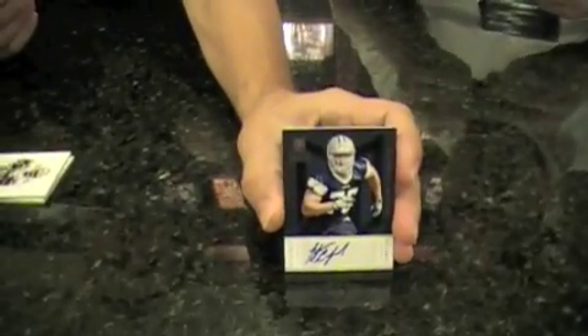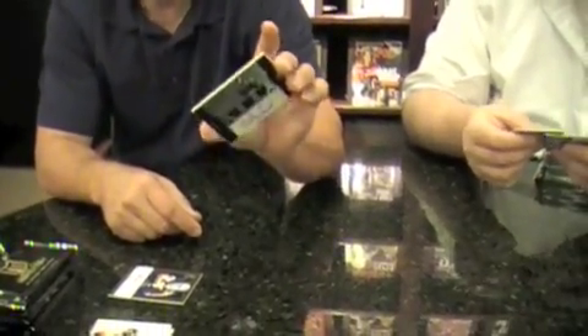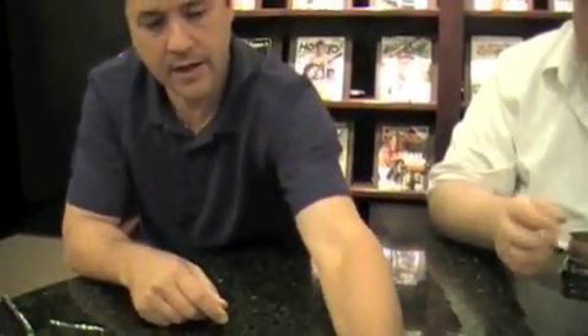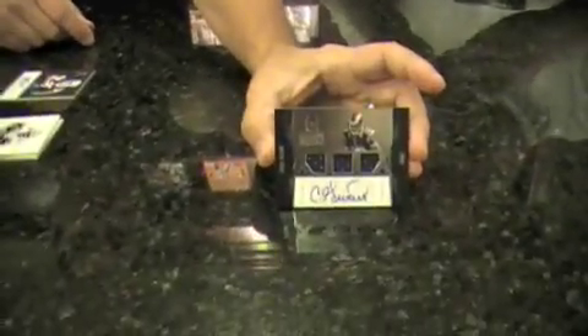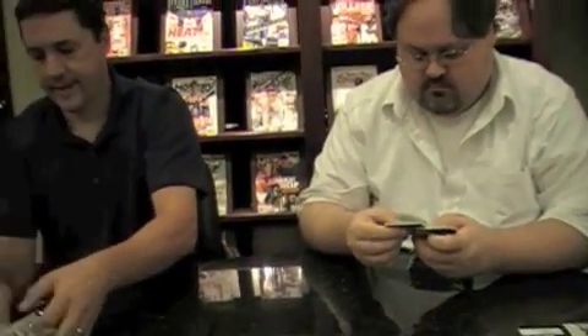I pulled a Tyrone Crawford rookie autograph — that's one of my hits. Another one is a Chris Gibbons rookie photo shoot triple jersey autograph, print run 599. Pretty large print runs on the rookie autographs. And this one's even higher — 699, Dont'a Hightower from Alabama.